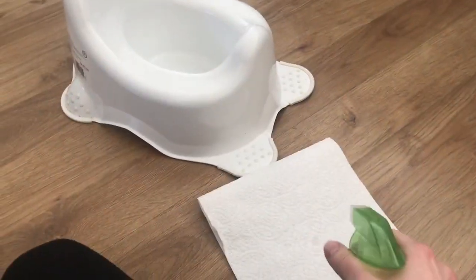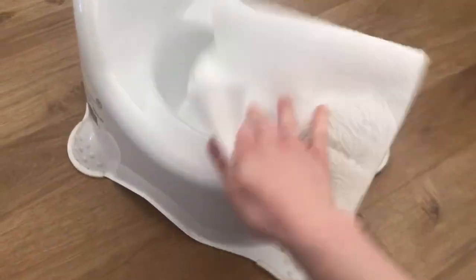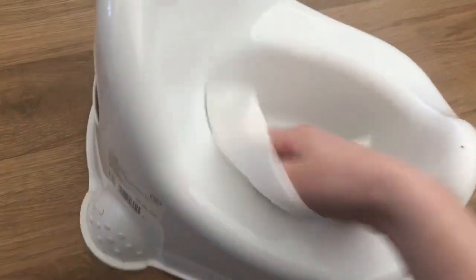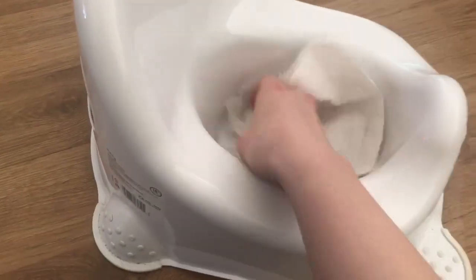Another thing you can do is clean the potty with it — it will kill all that bacteria, keep it smelling great, and yeah, you can just freshen it up.